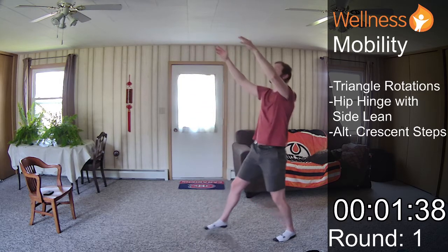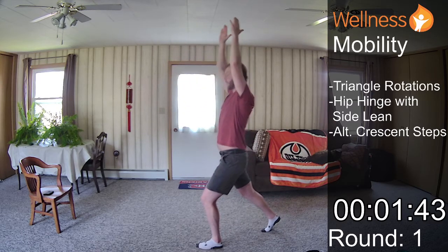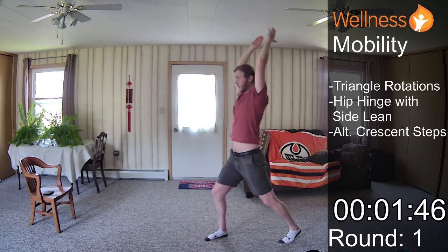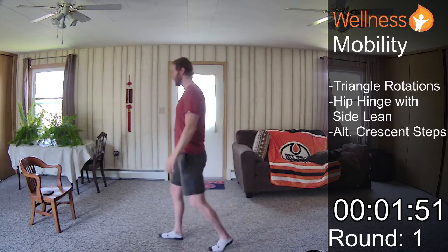Nice, big, deep breaths. It's a beautiful, sunny day out today. Sometimes that's all you need for your mood — some time outside. So that's round one.